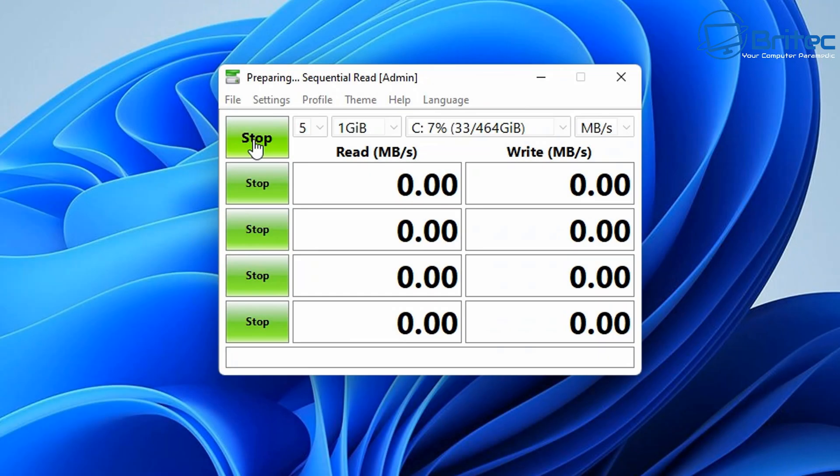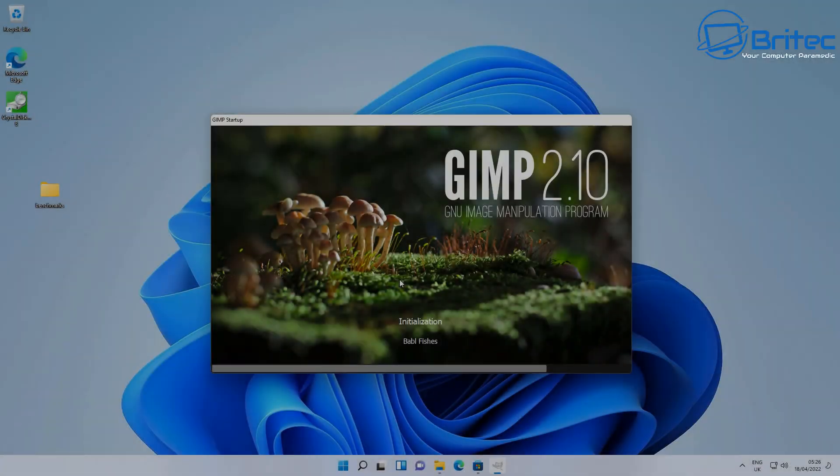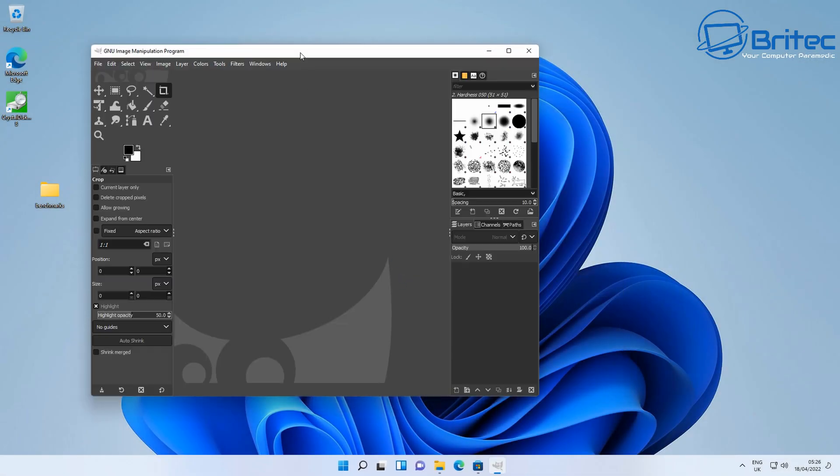Let's quickly test the NVMe for sequential reads and writes. It does have a Kingston NVMe drive. For sequential reads you're going to get 1430.90 MB/s, writes 1286.86 MB/s, 4K reads 385.80 MB/s, and 4K writes 227.84 MB/s — pretty good results for this little system.